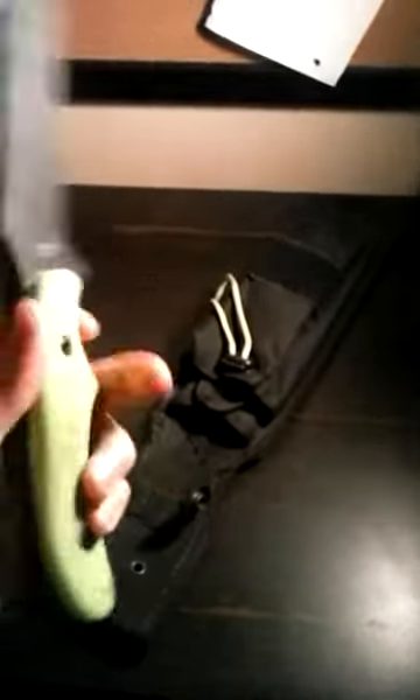It is a full tang blade, so as you can see, the knife runs all the way down through the bottom — not going to break on you any time. The grip on this thing is awesome. I usually do three fingers on the bottom, one finger on the top for the grip. You can go down a little bit further for heavier chopping. As you can see right here, it is made in Taiwan.